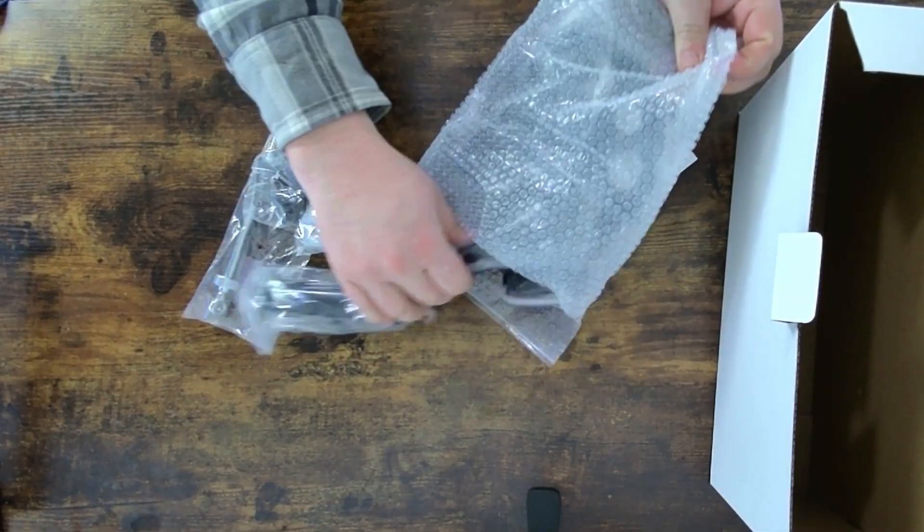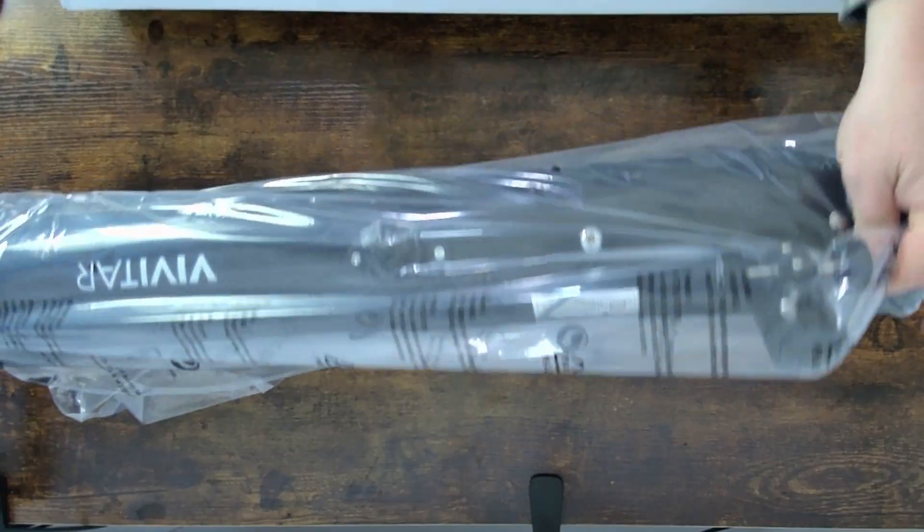I was recently gifted this Vivitar reflector telescope, and so I'm going to teach you how to set it up. Although I couldn't find a lot of information on this particular model online — I'm not even sure if Vivitar makes them anymore — this may help you set up a similar reflector telescope. Let's get started.